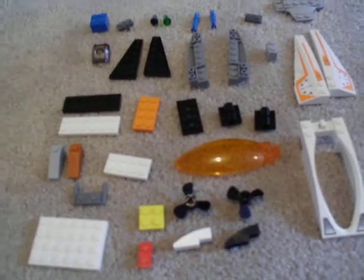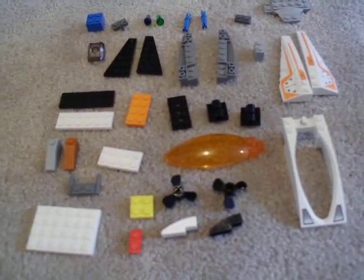Hi everybody. I'm going to show you how to make a quad-wing fighter that's submersible.